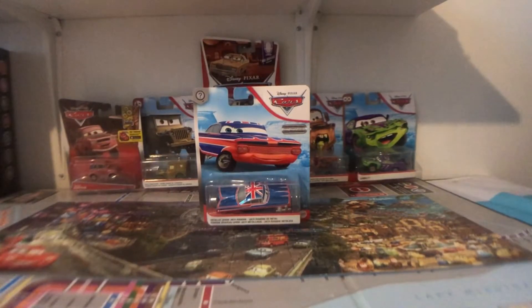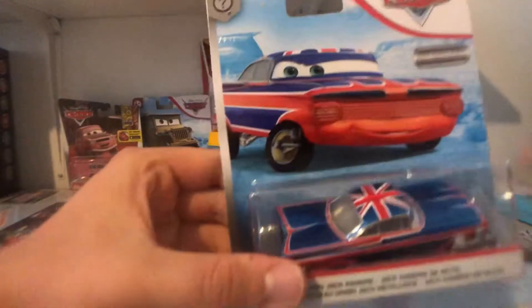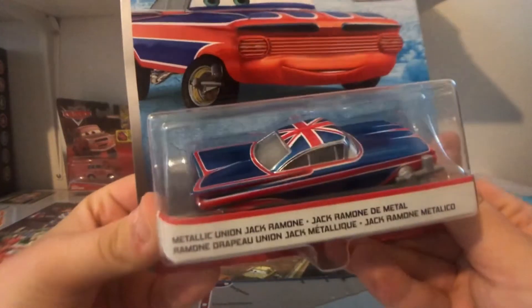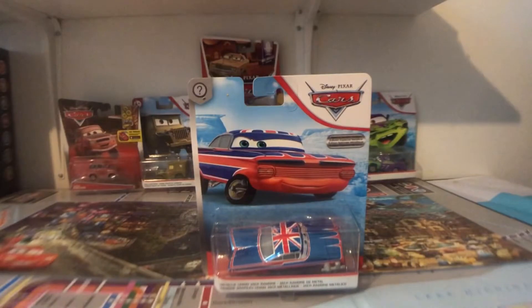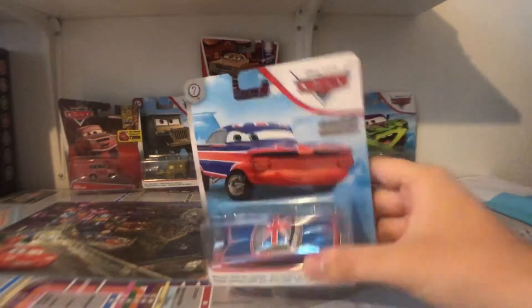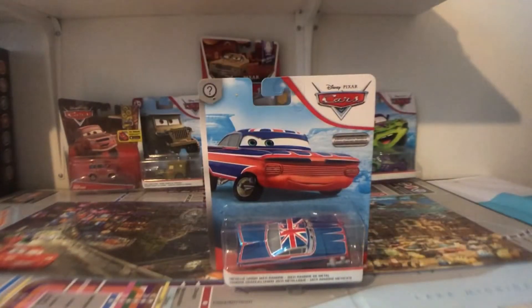Hey everyone, it's me in the State 290. Today we're going to be taking a look at a new 2020 Photonic Union Jack Ramone from the Scavenger Hut mainline. I was able to get this off of eBay because he is so tough to find in stores recently. I'm happy to review him for you guys.